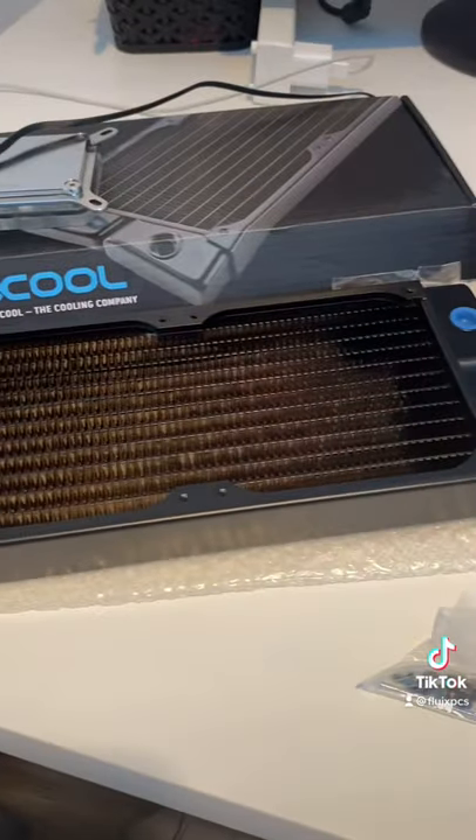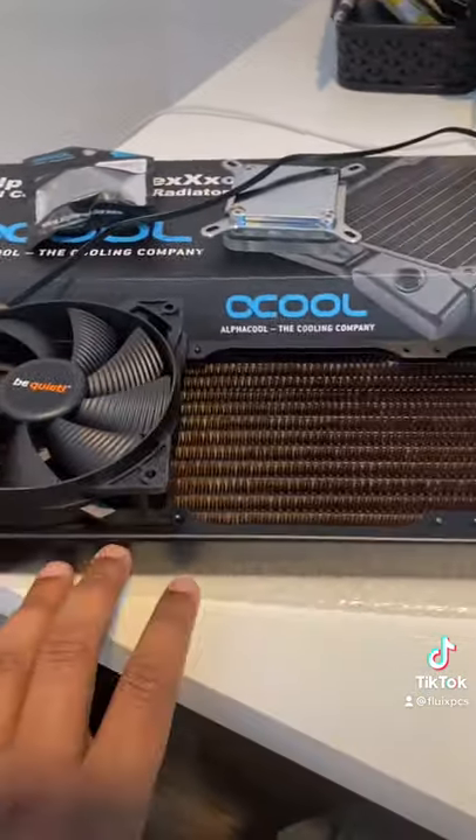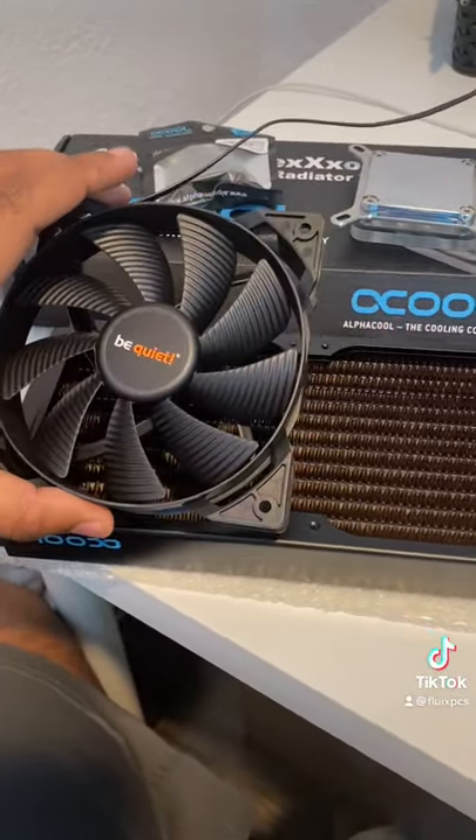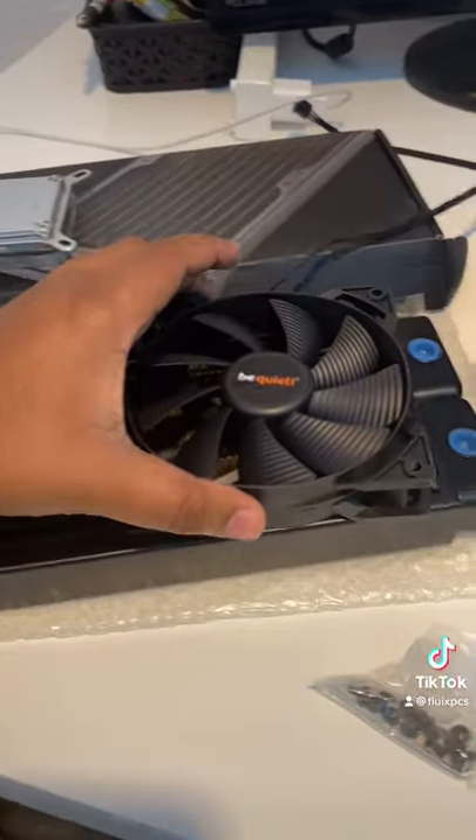Radiators come in all shapes and sizes, but usually they're accompanied by the size of the fan you're using. For example, this is a 360 millimeter copper radiator because it fits three 120 millimeter fans — one, two, and three. So make sure you choose the right one that will fit in your case.